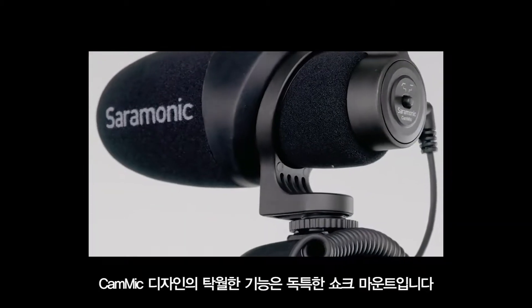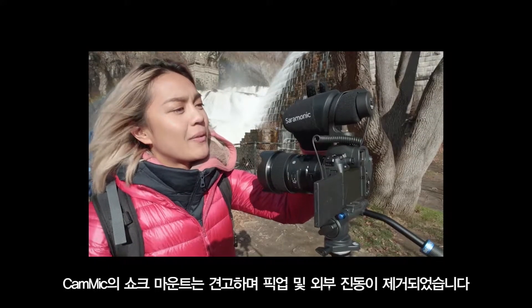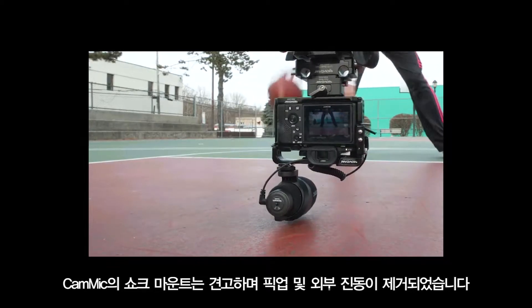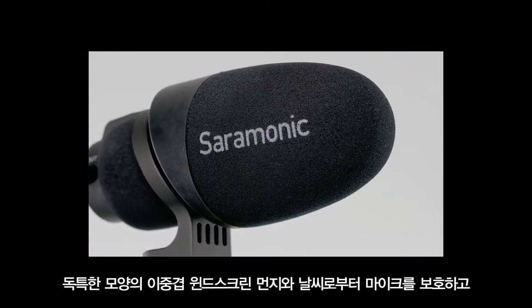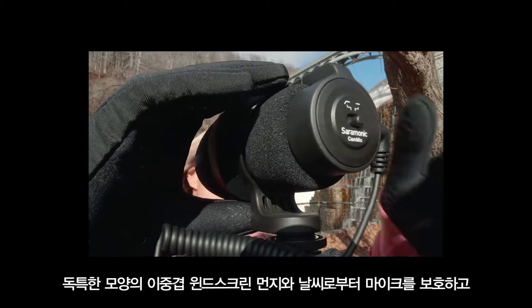A standout feature of the CamMic's design is the unique microphone shock mount. The rugged, integrated shock mount is robust and eliminates picking up any external vibration. A uniquely shaped, dual-layered windscreen and 80Hz low-cut filter help protect the mic from dust and weather.